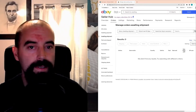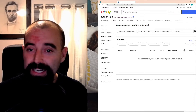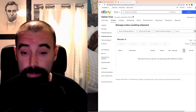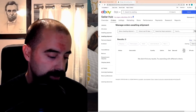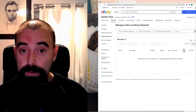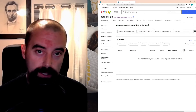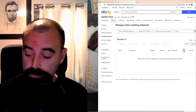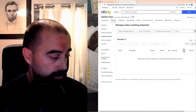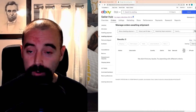Hey everybody, Jonathan from Las Vegas Collectibles. It's been a little while — if anybody out there has a newborn, you know how that is. I wanted to put out a quick video about something I've been working on for a while, and it's starting to come true. I just sold a card on eBay, so I thought this would be a perfect opportunity to show what I'm doing.